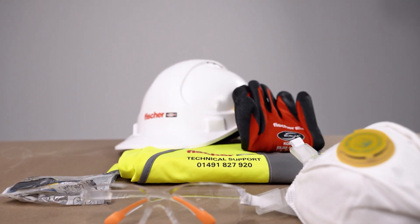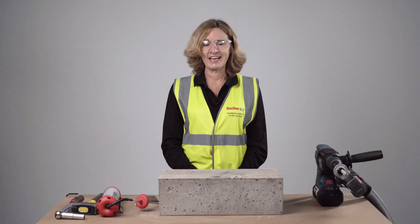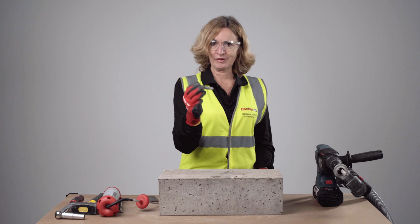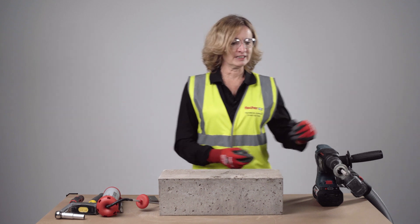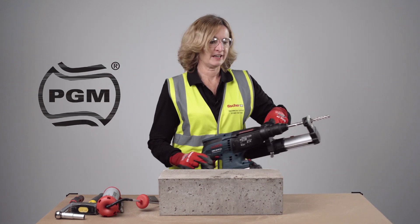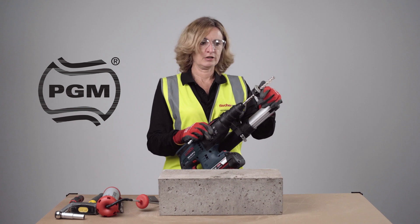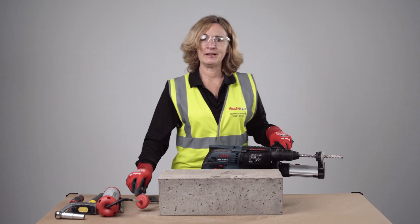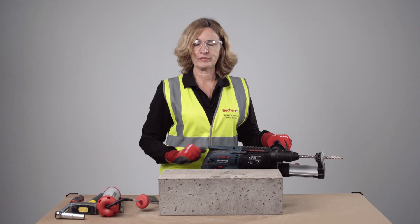Before you start, make sure you have full PPE. I will be installing FH2 1210, so for that I will need a 12mm diameter PGM marked drill bit which is not worn, and I need to drill 90mm from the top of the fixture into concrete. Make sure the fixing is not spaced closer than 60mm from any edge of the concrete.